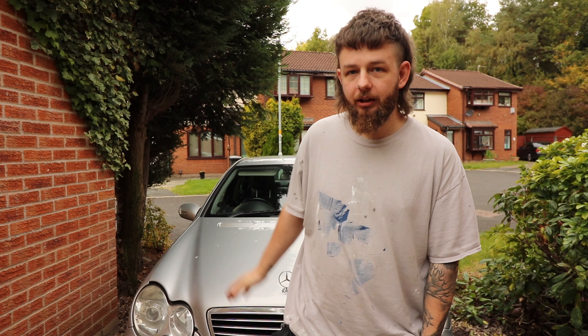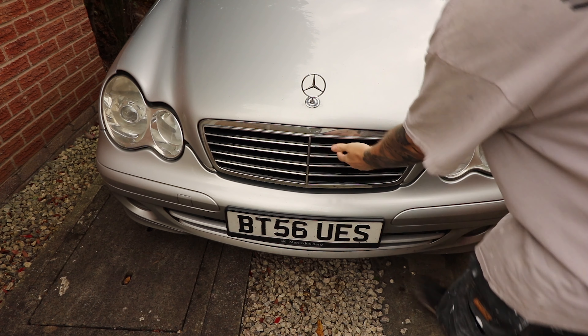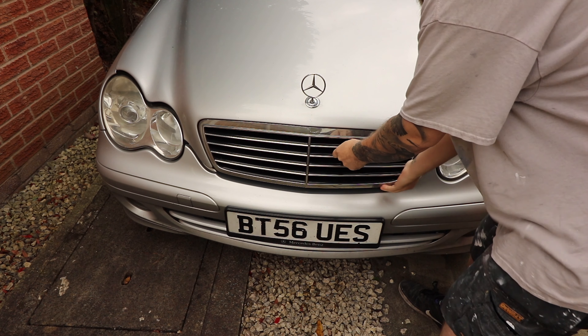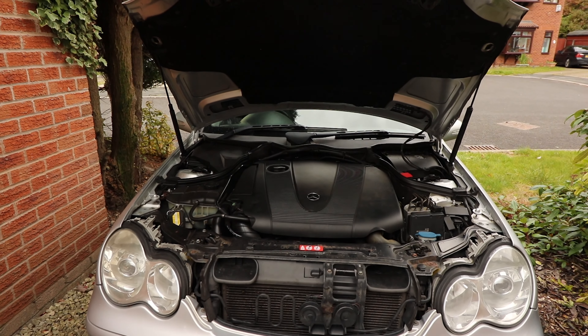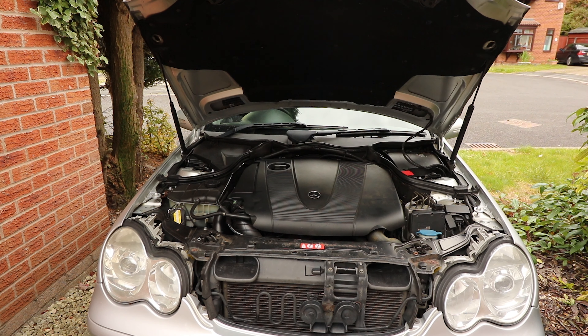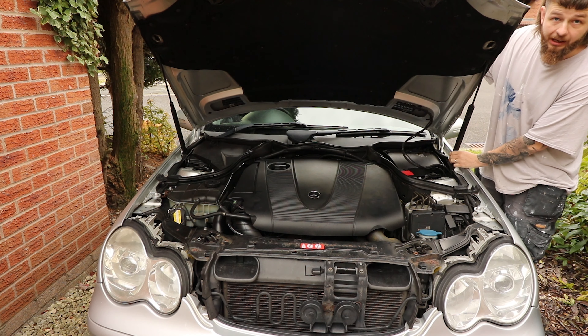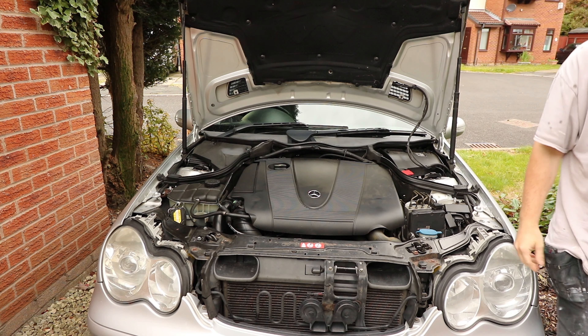Hello, welcome back to the channel. I have moved so I haven't got the space available, but I do still have a driveway so I'll still be bringing you videos. This video was requested by a Marty — really strange for me to have a video requested, but I thought I'd help him out and hopefully it'll help others as well. This is how to check your coolant level and top up, and we're going to be doing it on this W203 C-Class, my wife's and my daily driver.